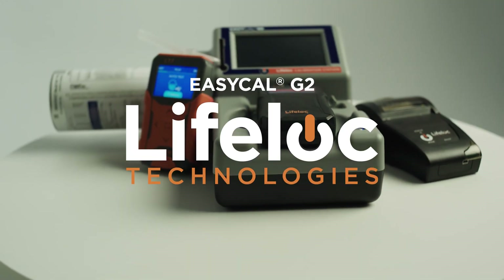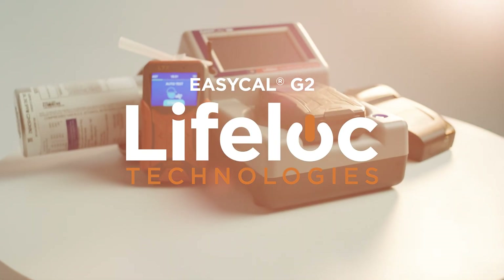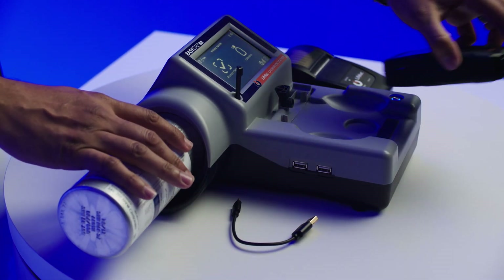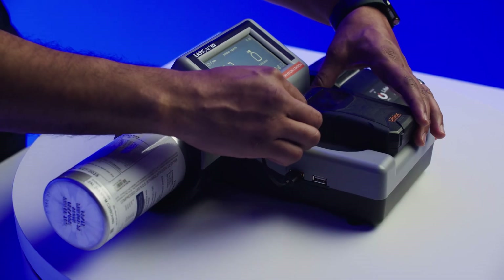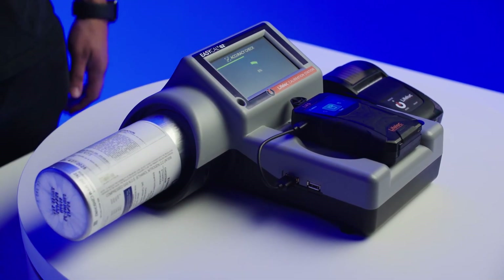The EZ-Cal G2 calibration station makes breath alcohol testing compliance easier, faster and more affordable. By automating every step of the process, calibration and accuracy checks will now be effortless and worry-free. The EZ-Cal G2 is engineered with lifelock accuracy and reliability and is compatible with all currently manufactured breath alcohol testers.